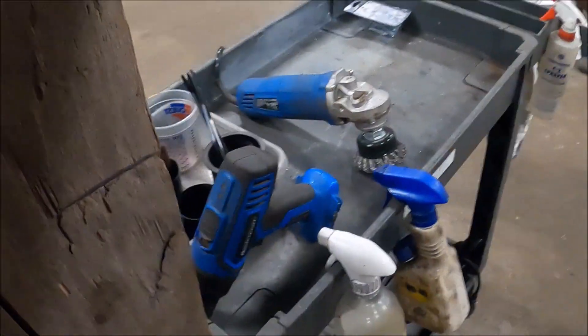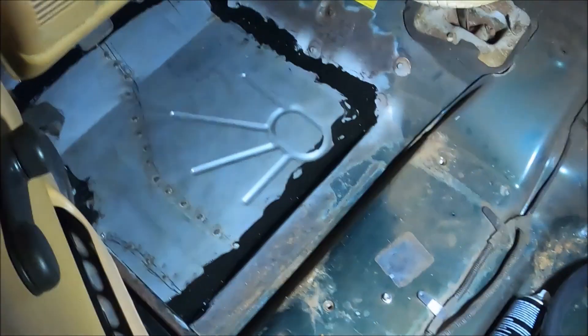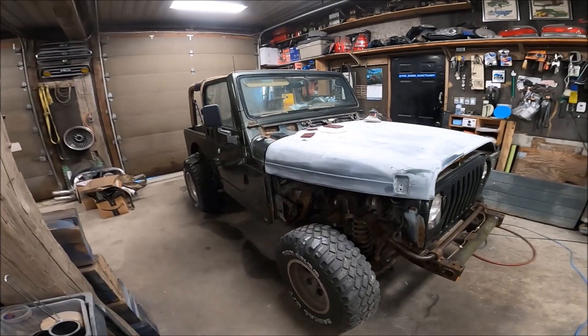Let me get a light so you guys can see a bit better. Look at that — it's all welded in and seam sealed. Still got to paint it, but some progress has happened.